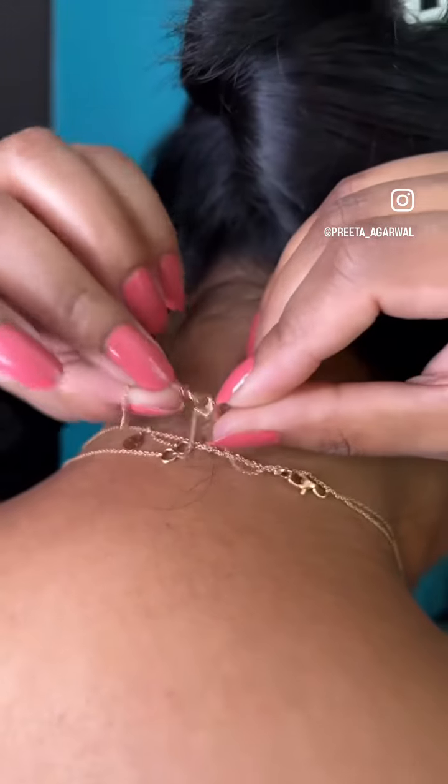Now wrap it around your neck and close the second lock and link, and adjust the length to suit your style.